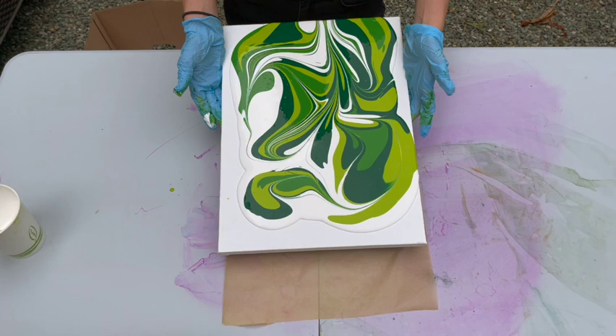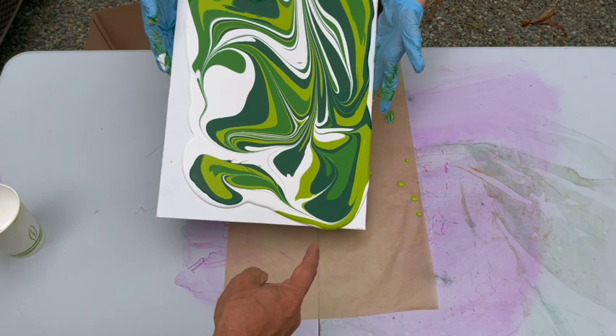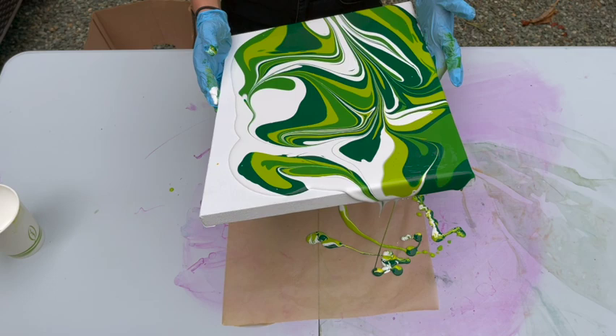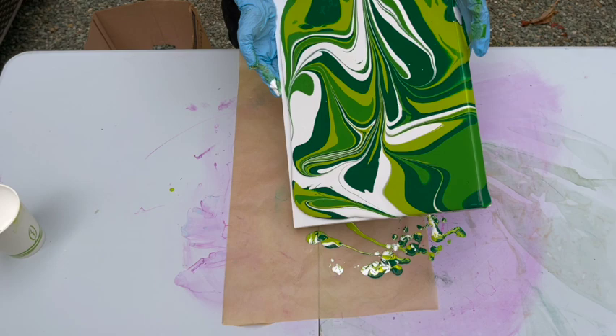Now we're going to tilt to the corners. Try and keep it on top of the paper if you can. Don't go too fast. Try and go right over this corner right here. There you go — now come back and bring the weight of the paint back to the center a little bit. If you just tilt to the corners, you end up with really weird lines, so you always have to bring the paint back to the center.